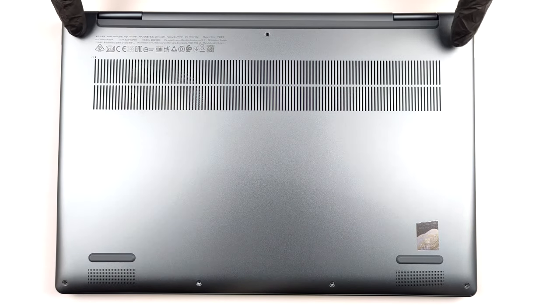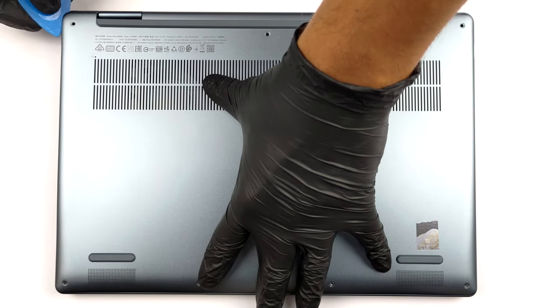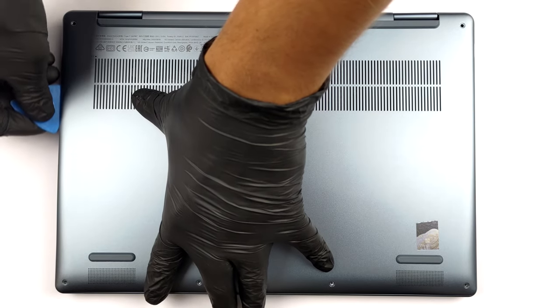Hello, this is Laptop Media, and today we will show you how to open the AMD version of Lenovo Yoga 714 and what's inside of it.